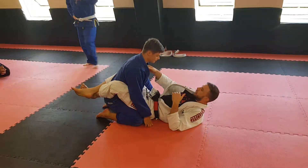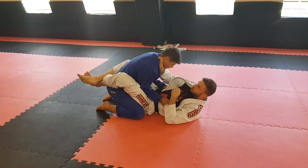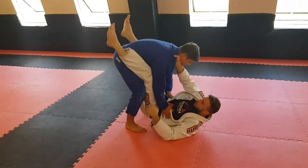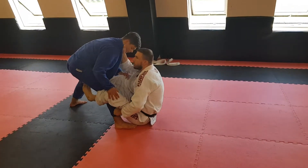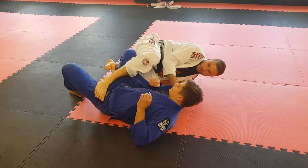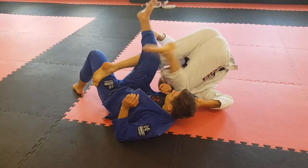It doesn't matter which grip I take. I like to take a cross-collar because I find it easy to break his shoulder muscle down. He starts trying to stand up, so it's sometimes a lot easier to lift him and even just drop him to the side. And that allows us to get into all this kind of stuff.